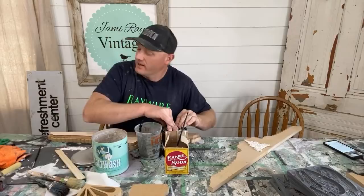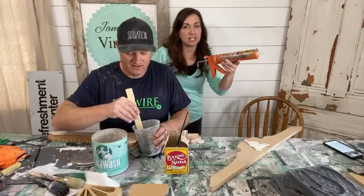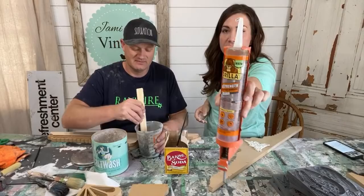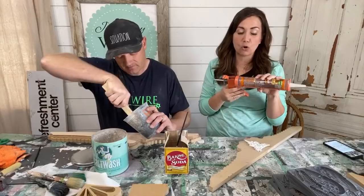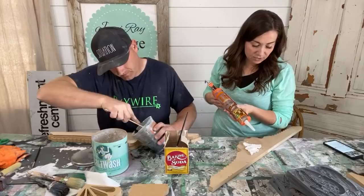We go through a lot of construction adhesive because it works for everything — metal, wood, IOD molds. You can buy it at your local hardware store. This is not traditional Gorilla Glue — not the kind that expands. You have to have it in a caulking gun, or you can buy little tubes, but it's much cheaper to buy it in the big tube. Because we use it so much, we buy it this way as it's a lot less expensive.